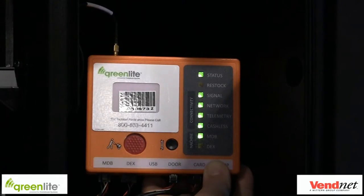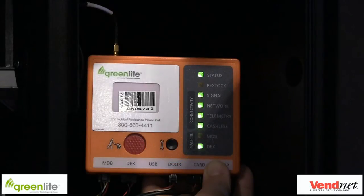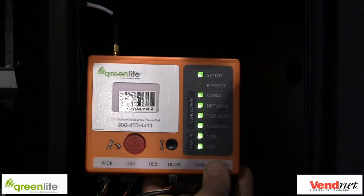To force a DEX, hold the black button for 3 seconds until the DEX LED starts flashing. If the device receives the DEX from the machine, the DEX light will light solid green.